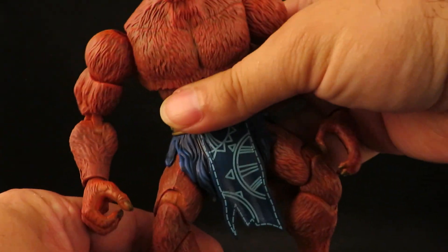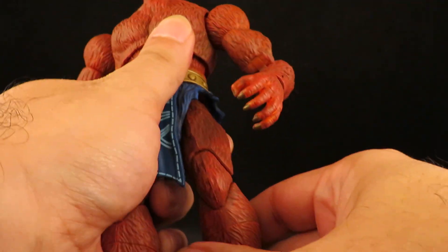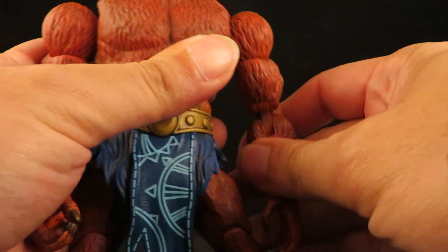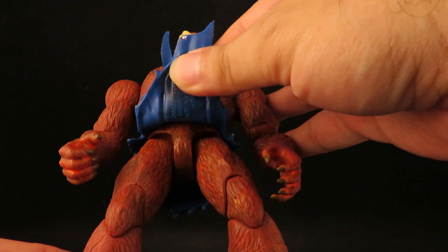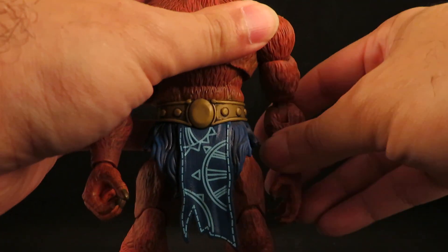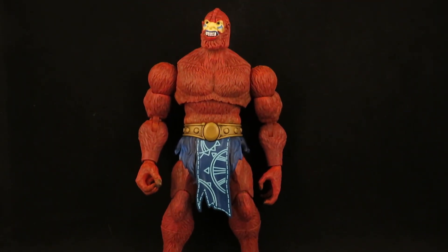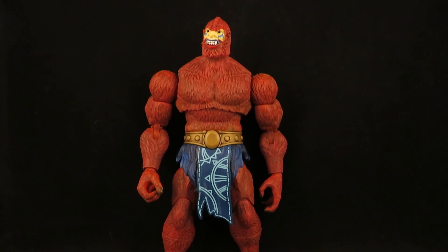Very simple — just a little brown wash and then orange dry brushing. There he is, my Masterverse Beastman. Thanks for watching guys.